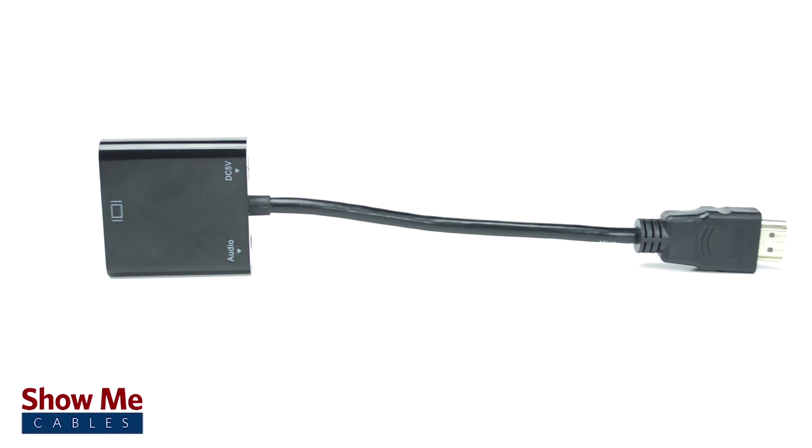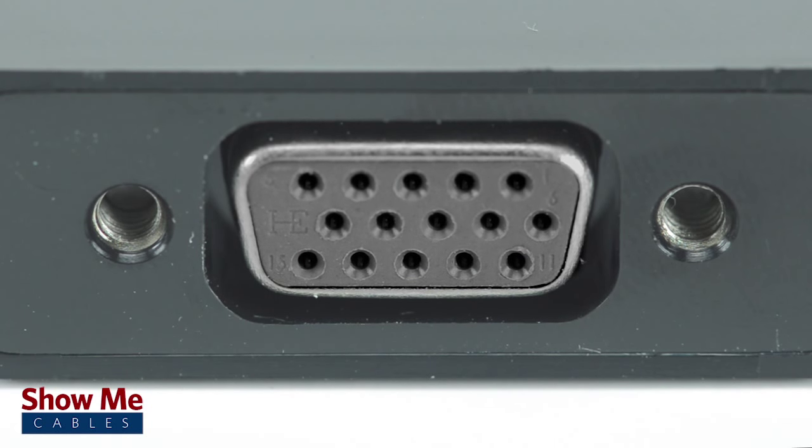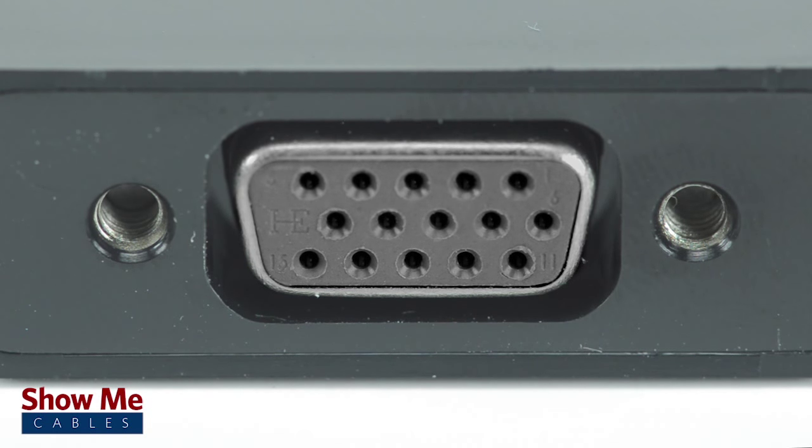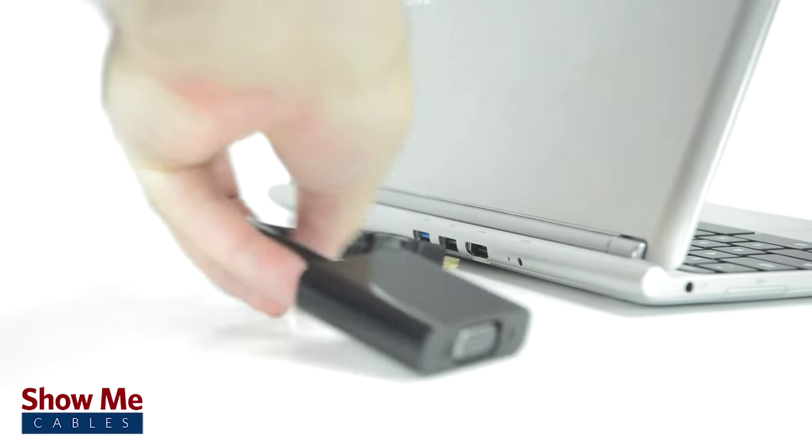HDMI is a high definition audio-video signal found on many newer media devices. However, VGA, which is still commonly found on many monitors and projectors, is an analog signal and you will need to use a converter to connect between them.